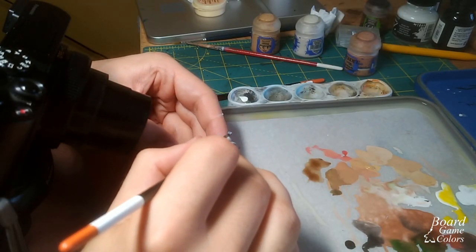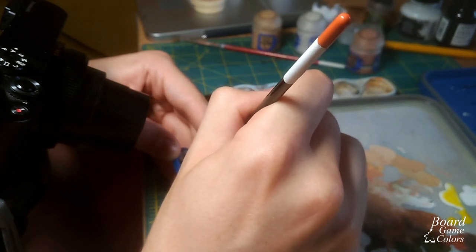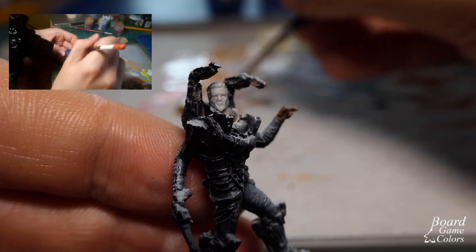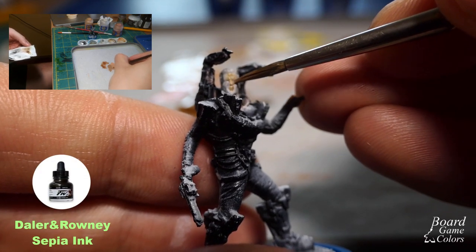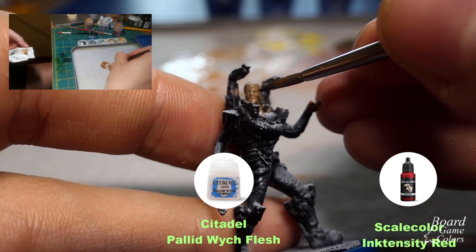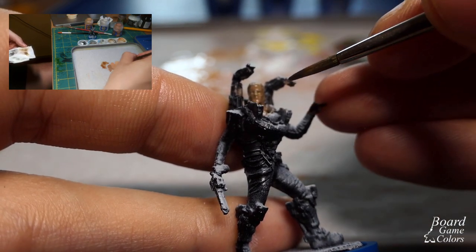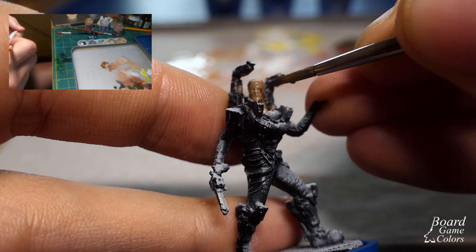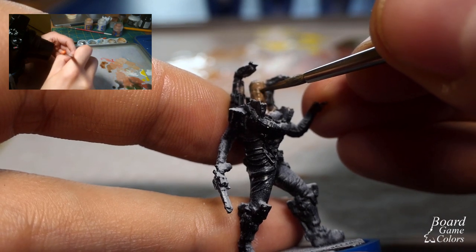Finally, I want to show you my usual approach — but this time challenging myself to paint with this crazy camera setup. You can imagine how hard it was to paint small details holding a mini like this. I already have Citadel flesh tones on my palette, so why not use them. I will also use some Daler Rowney sepia ink for mixing shadows, some Pallid Wych Flesh to get highlights, and some Intensity Red if I need saturation. I start with my shadow color, which is Cadian Fleshtone mixed with some sepia ink, and I paint all over the skin areas. I start with the face so it will be dry when I finish this step.